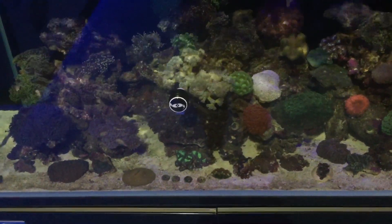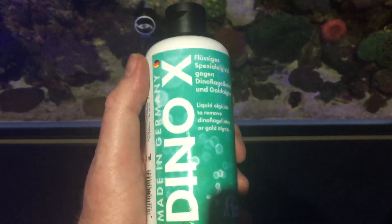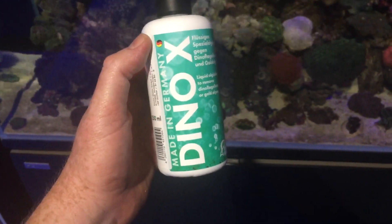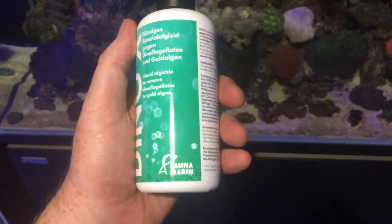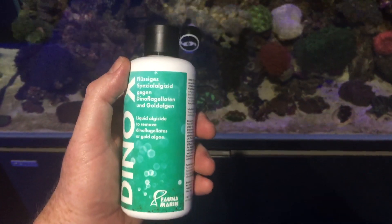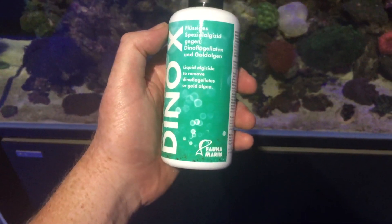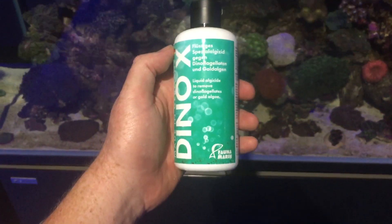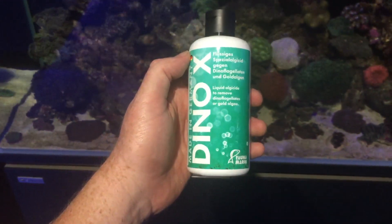But we have a new answer. This product has just become available here at Majestic Aquariums — it's called Dino X. I haven't actually used it yet but I'm looking very forward to using it, as it appears to kill your dinoflagellates.